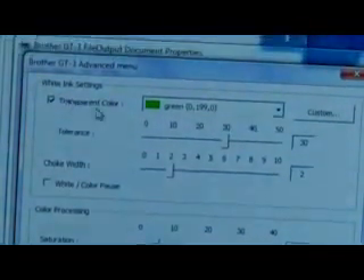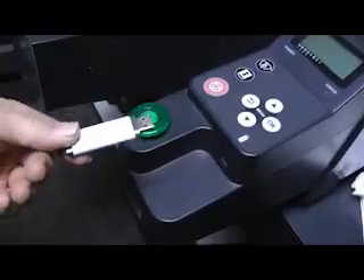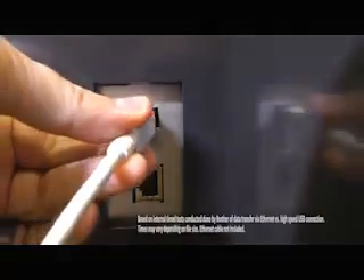The GT3 series has USB and USB memory stick connectivity for convenient data transfer. It also offers LAN ethernet connectivity for even faster data download speeds.